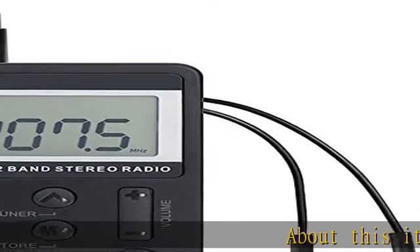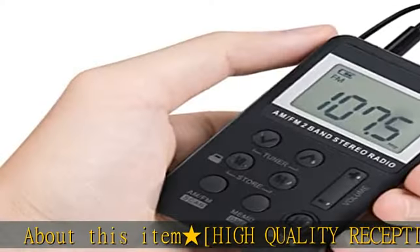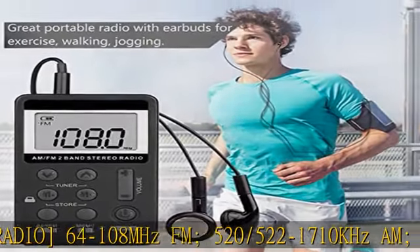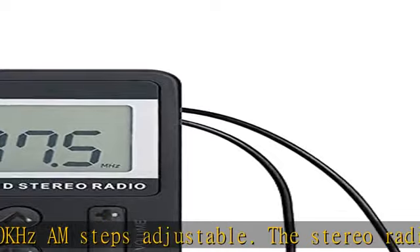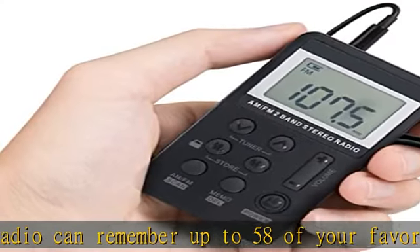High quality reception AM/FM radio: 64 to 108 MHz FM, 520 to 1710 kHz AM, 10 kHz AM and 9 tenths kHz AM steps adjustable. The stereo radio can remember up to 58 of your favorite stations. Long press tuner plus or minus and it will automatically search for an effective station and stop.